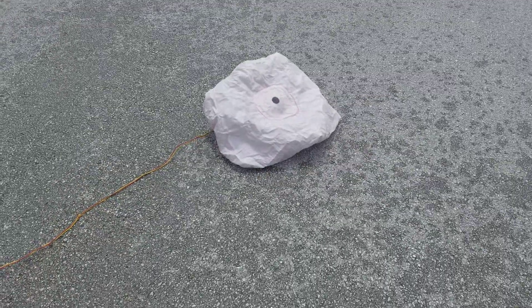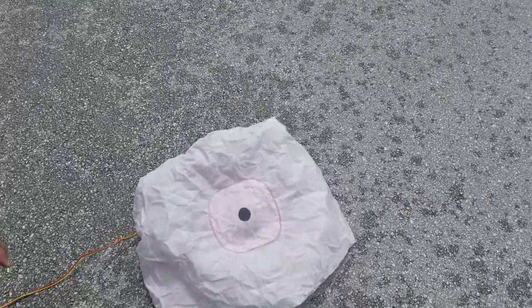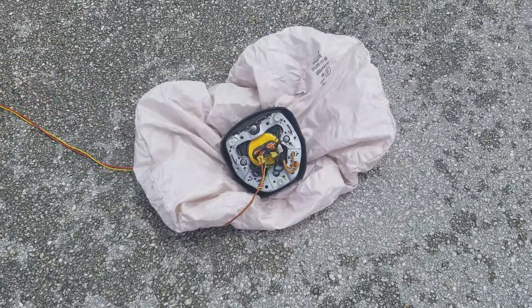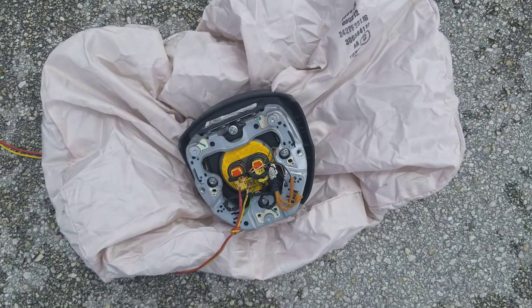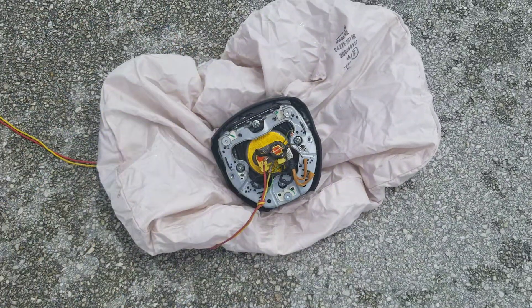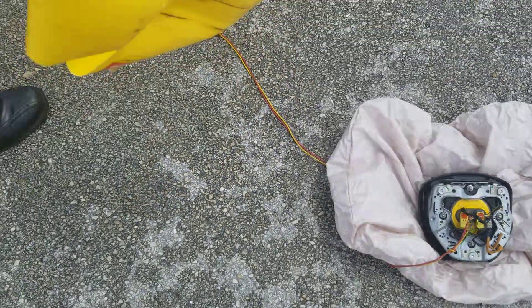Let me turn it upside down so you can see what's underneath. You hear the sizzle? And let's see what it did with our...